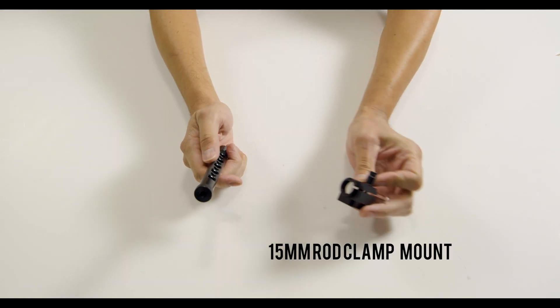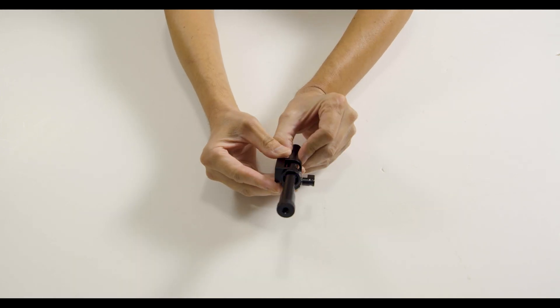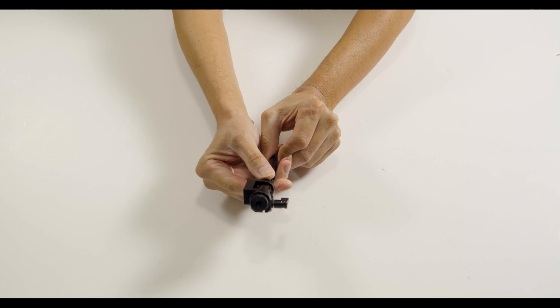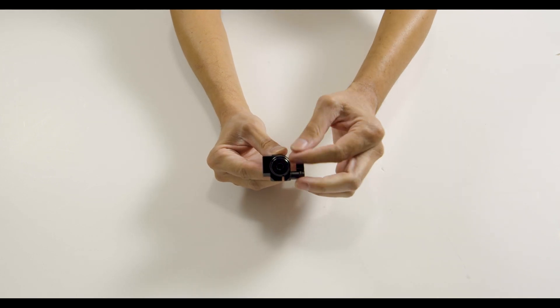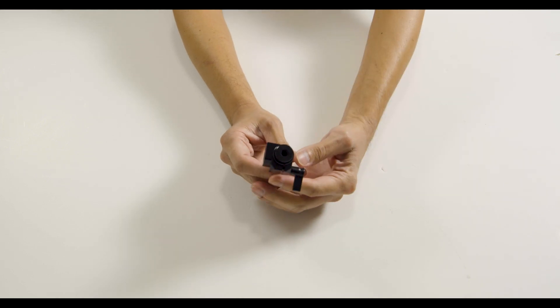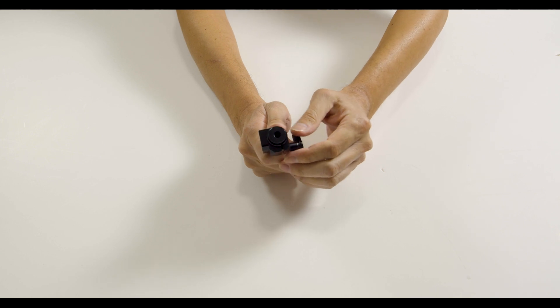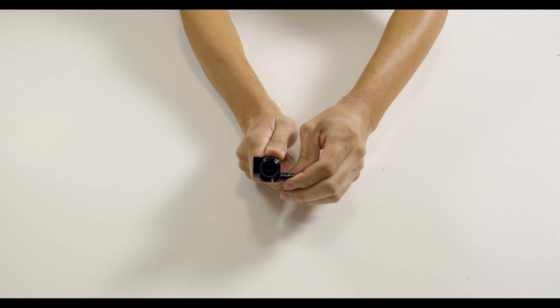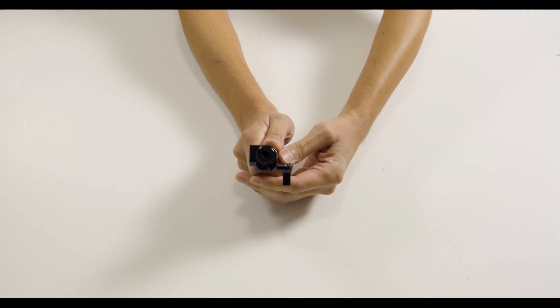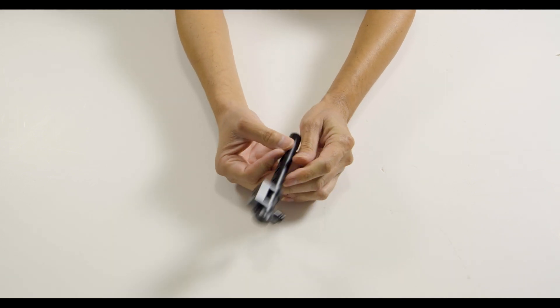Next we will mount the 15 millimeter rod clamp mount to the rod. I'll bring in the rod from the bottom up towards where the monitor will be mounted. The way that I lined up the rod is to not have the screws face me, but instead the left and the right side. We're doing this so that we can have the hand grip mounted on the left side, and if you notice the way that I set up the threading on the clamp is facing to my right side because that's where I want the follow focus to be mounted.